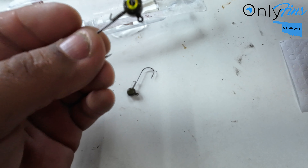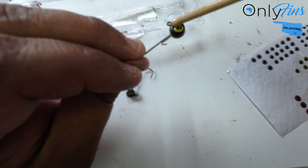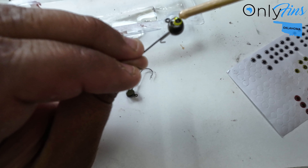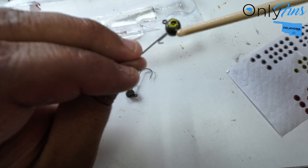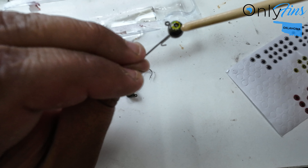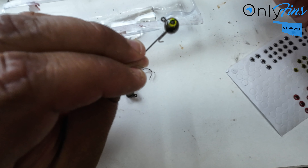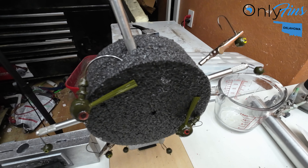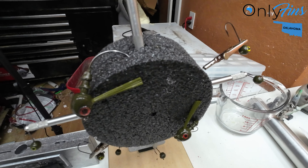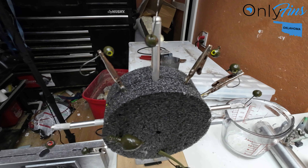That one's on there forever. Then I'm gonna go ahead and do the other side — just tuck it on there, dab of epoxy. Then you let it cure. Put my stuff on the wheel — it's made by Flex Coat, that's where I got it from, I'll link it in the description.